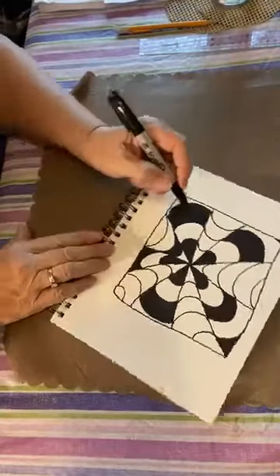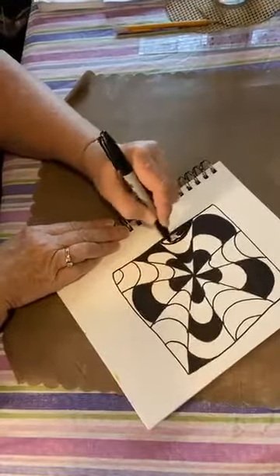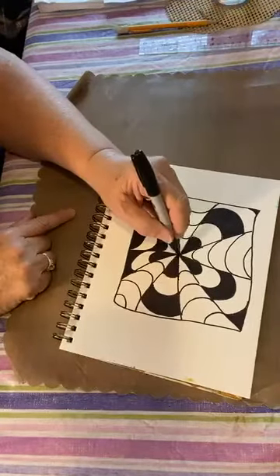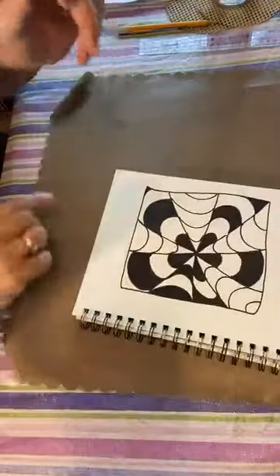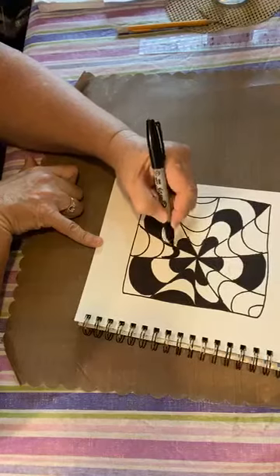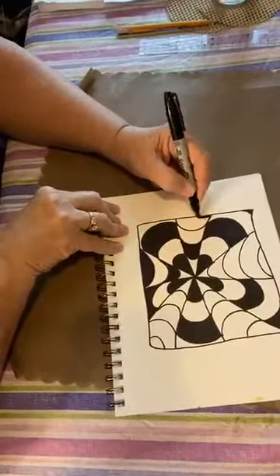I'm going to skip the section closest to the middle and color in the second section instead of the first one from the middle. Skip the next one and come out here and color this one — I'm calling it coloring, markering it, filling it in. So instead of coloring the one closest to the center, skip that one, color, skip, color. I'm going to turn it around for myself so I don't make a mistake.